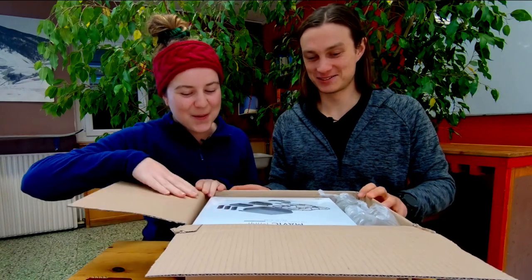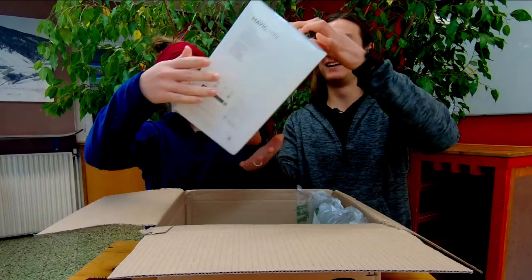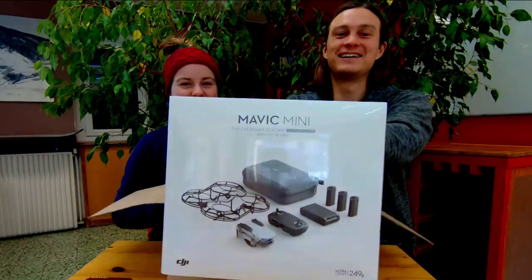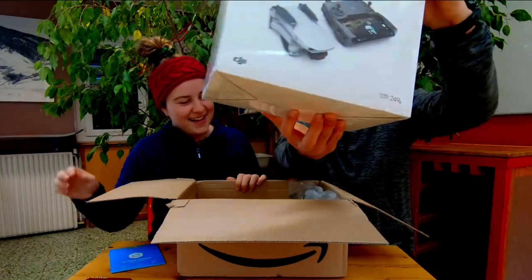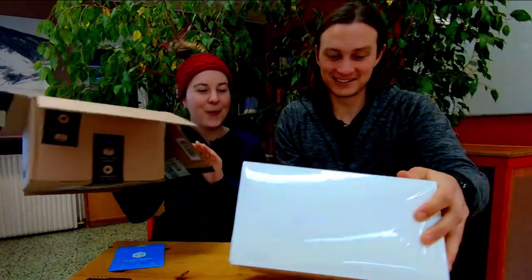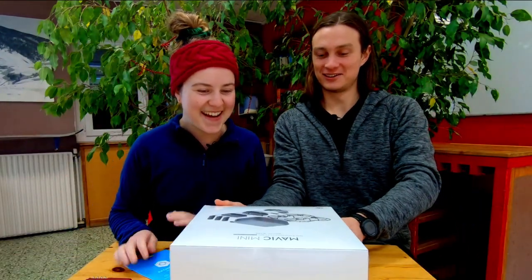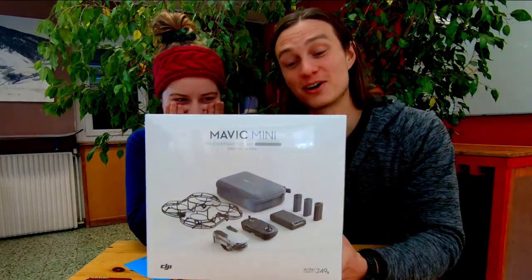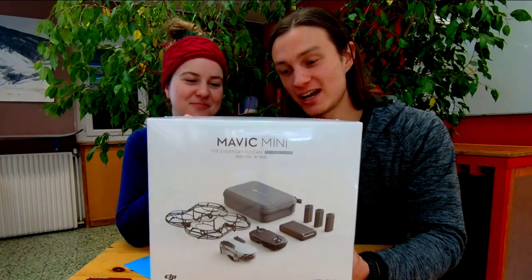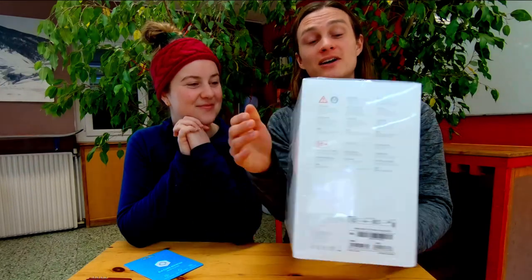Three, two, one - oh here we are! Oh my gosh, I can't believe this. As you can see, we have got the DJI Mavic Mini - our brand new drone for our arsenal.